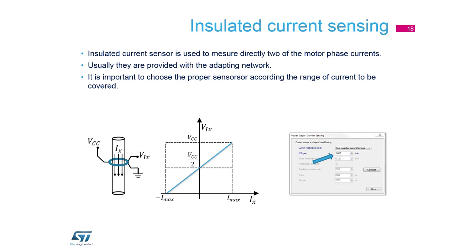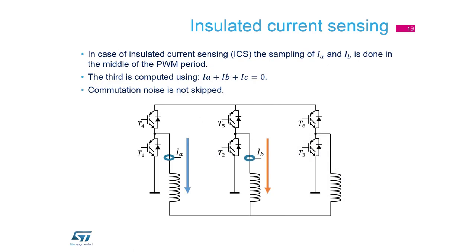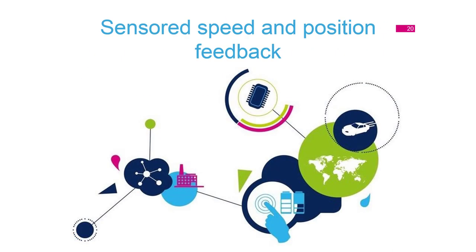The next solution is insulated current sensing. The insulated current sensor is used to measure directly two phases of the motor. It is an integrated solution — you can set it in Power Stage configuration. It is important to choose the proper sensor according to the current range. We have two currents measured simultaneously, and the third current can be computed by equation.